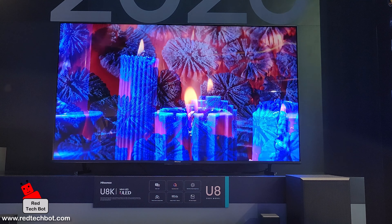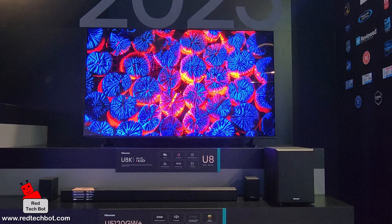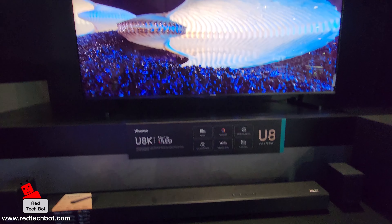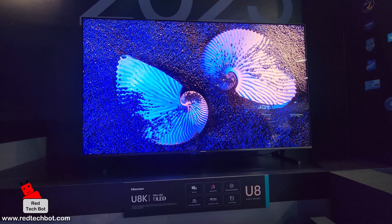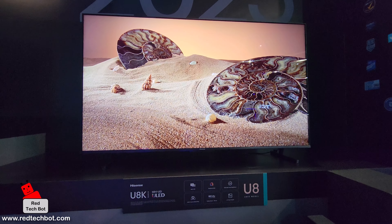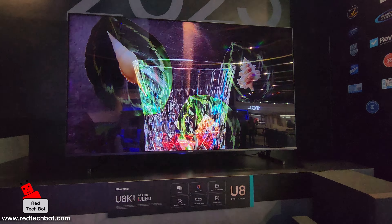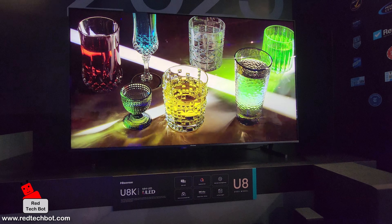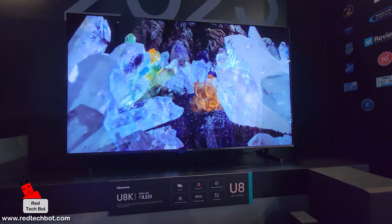A Hisense representative at the booth gave a quick overview of the U8K. She confirmed the 144Hz refresh rate and quantum dot technology, with 1,000 local dimming zones for an ultra-crisp picture and 1,500 nits of peak brightness. She highlighted Wi-Fi 6E — available on the U8 and U7 but not the U6 — for a clearer, faster experience. All TVs feature Google TV and Dolby Vision and Atmos, and mini LED backlighting, previously exclusive to the U8, is now also available on the U7 and U6.